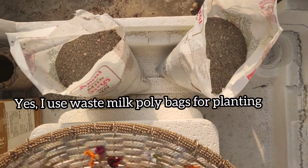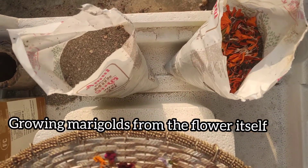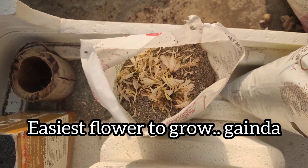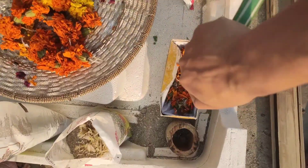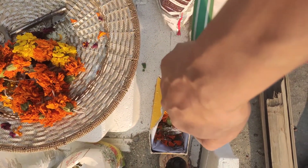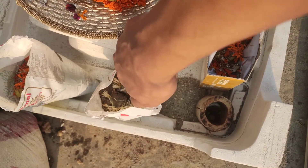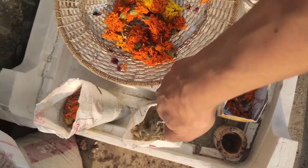Now in the meantime, while the grains are soaking, let us use the time for planting. I love gardening, I love greens, and I use all my waste items to grow my green kingdom. I have used all waste poly bags to grow my plants. It gives me immense relief because I make the best of waste. You too should try to make the best out of waste — it will give you peace and happiness.